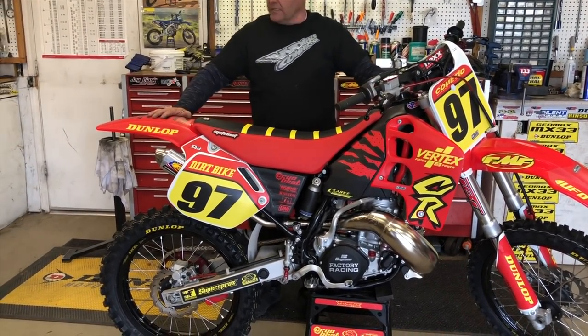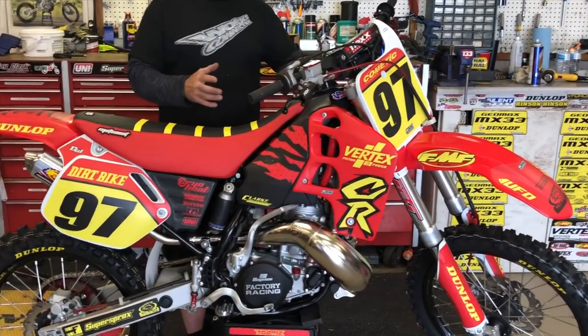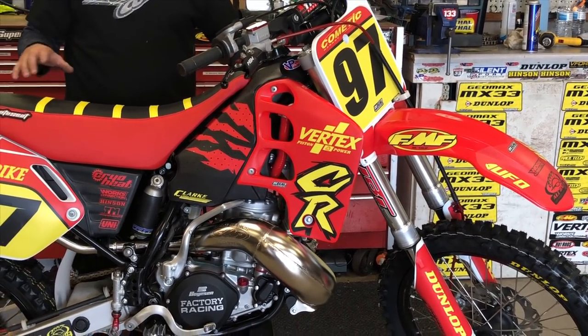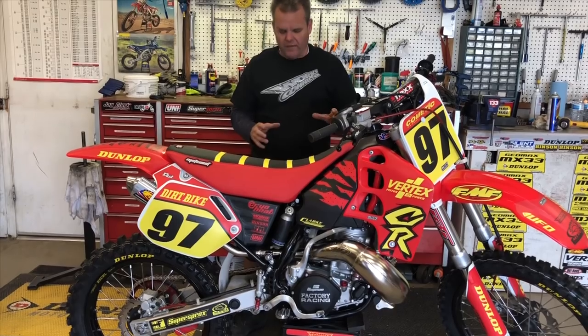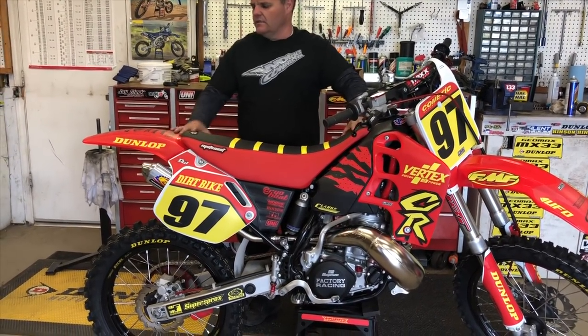UFO has some cool-looking plastic. We went with complete radiators just because they were bolt-on — radiators and hoses, really nice and strong, so we went with those. Of course when we had it apart, we changed all the bearings and linkage with Pivot Works — all their linkage pieces.